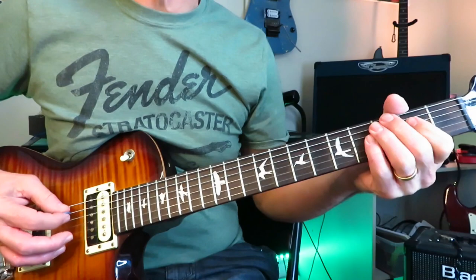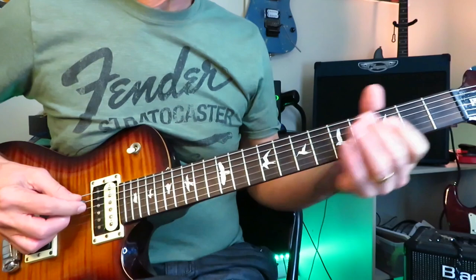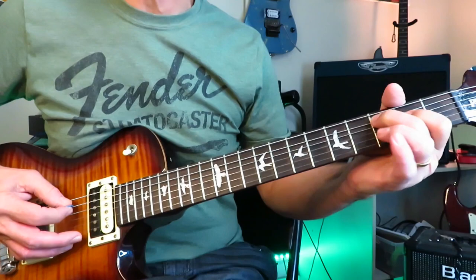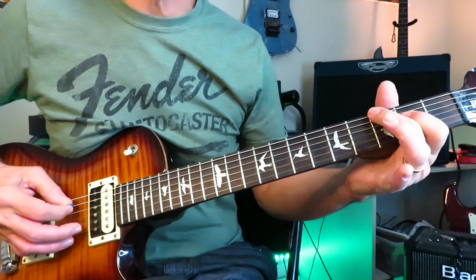The second time you play it, instead of going up to the third fret of the low E — that G note — you're staying on the C note at the third fret of the A. Alternating: first time up to the G note, then staying on the C note. Up to G again, stay on C. Then go into a little lick: grab the fifth fret of the A, bend and release off to three, then single note G, single note C at the third fret.